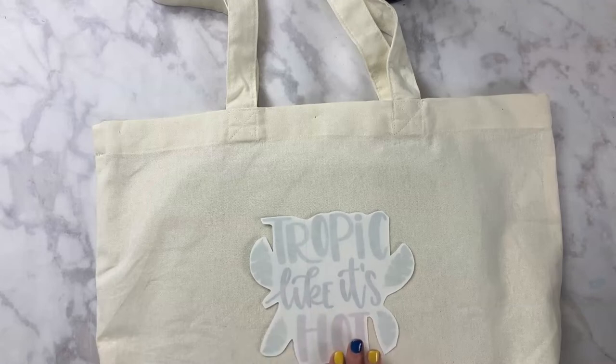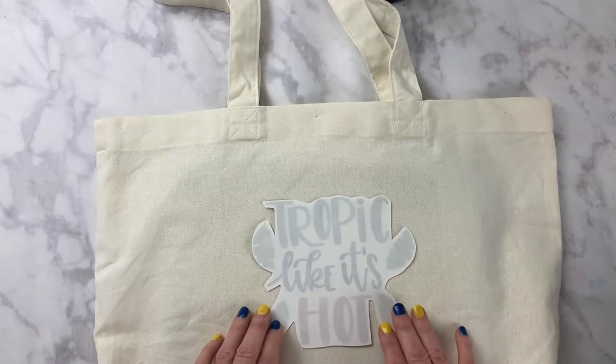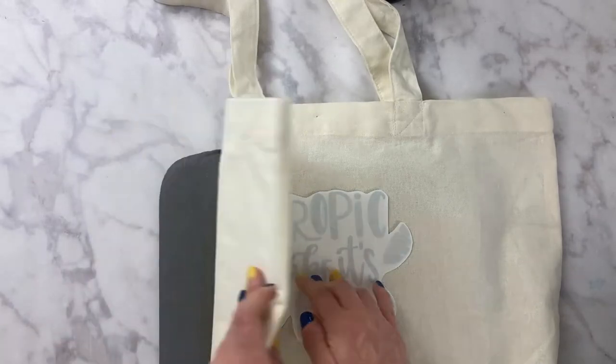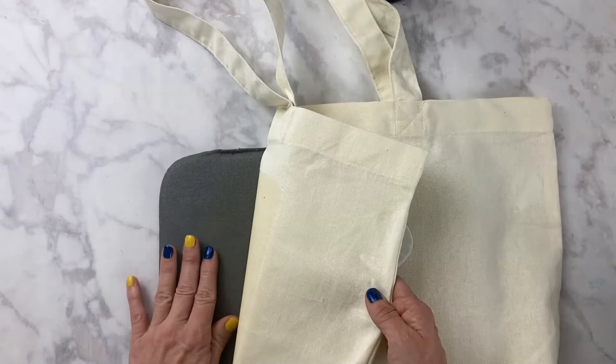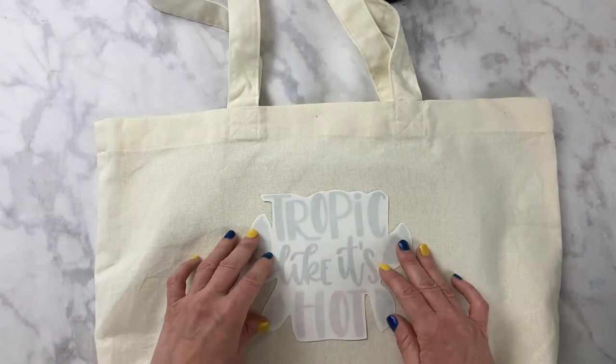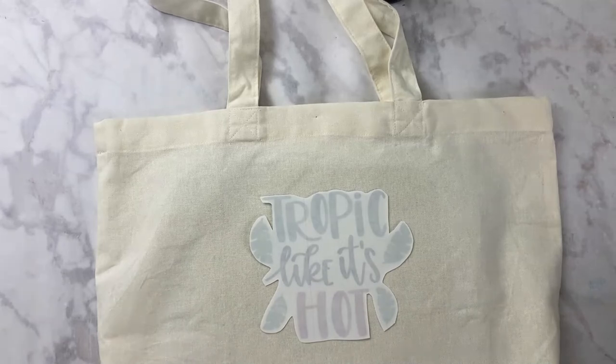I'm going to press this one for 90 seconds, so I'll set my Cricut EasyPress to 90 seconds and 320 degrees. I'm just going to line up my file on my bag approximately where I want it. I also have a Cricut EasyPress mat underneath just so it won't damage the table, because this EasyPress gets pretty hot. And now we're just going to press it for 90 seconds.